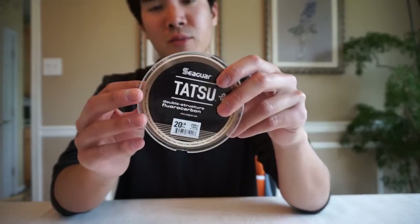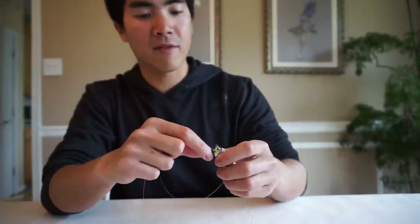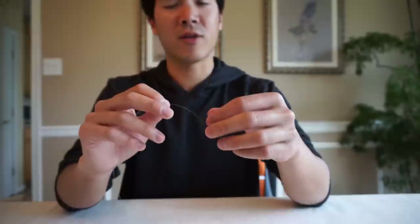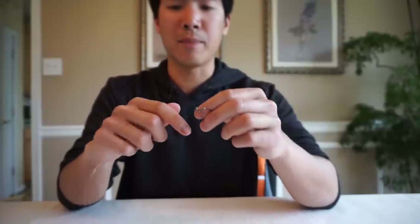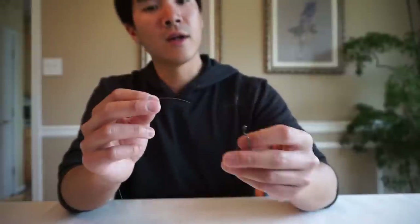Now let's go with fluorocarbon — this is one of the trickier lines to tie a good knot with. Fluorocarbon is very abrasion resistant and nearly invisible, but it has a lot of memory and is very stiff. Because it's so stiff, it tends to have weak knot strength. Even with a perfect knot you'll only retain about 70% knot strength, so with 10-pound fluorocarbon your line might break at 7 pounds. Certain brands that are more limp will give better knot strength.